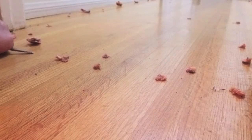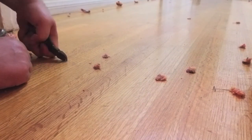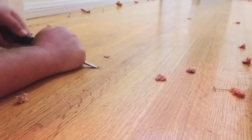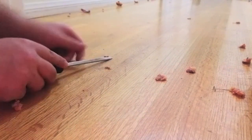With all of the tack strip out, it was time to get rid of the staples. The staples were used to secure the padding that was under the carpet, and whoever installed this carpet, they must have been really trigger happy, because there were like a million staples. They probably thought we'd never be looking at this flooring again.